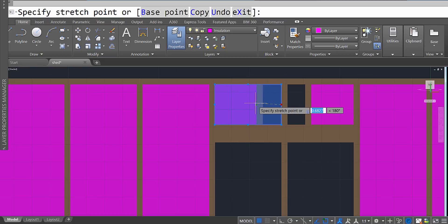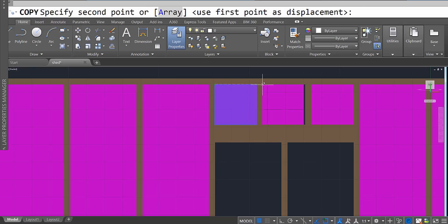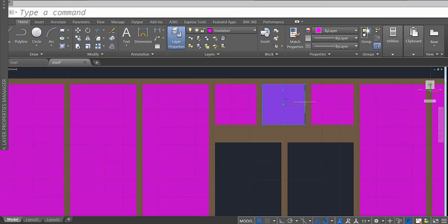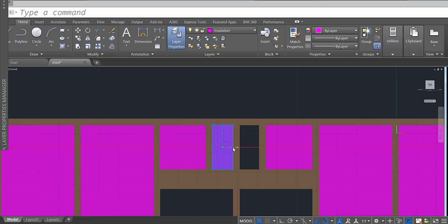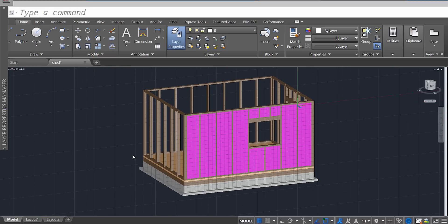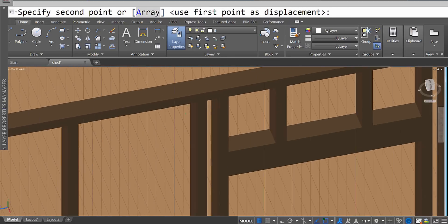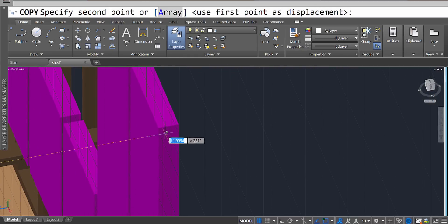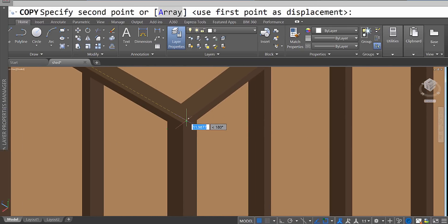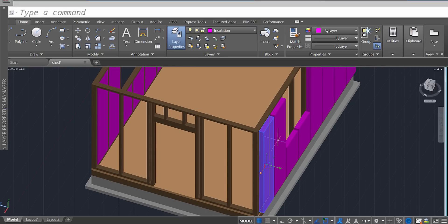Continue this process. Once you feel comfortable doing this, you don't need to watch the video anymore — just continue with it. Since we have one side, let's use the copy command and try to copy this to the other side. Enter, and we just need a point, so I'll choose this edge and move it over to the other edge. You can see that it copied, but it's sticking out four inches or so — that's totally fine.